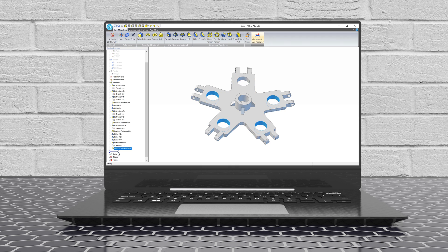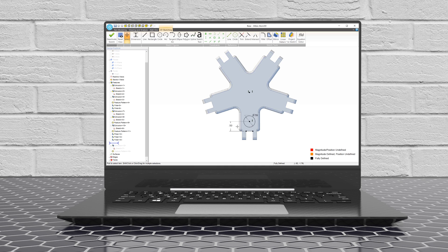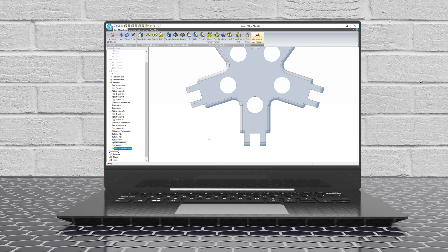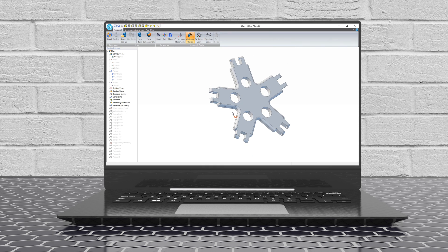Here you can see how we build up a part in a series of steps called features. One advantage of Libre Atom 3D is that changing stuff is super easy. Just click it and type in a new value. In this case, we'll change the position of the hole and watch the pattern update.